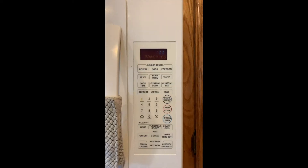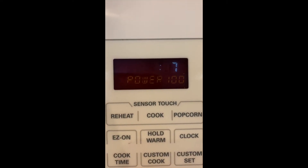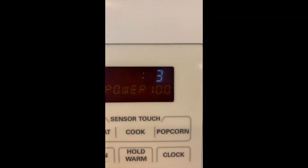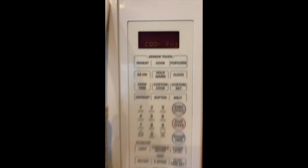Now we wait. Let's count down: 10, 9, 8, 7, 6, 5, 4, 3, 2, 1. It is all done.